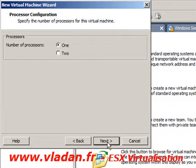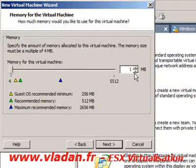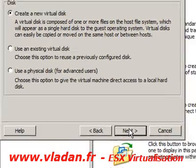I have all my virtual machines in one folder, so I'm going to create a new folder and name it. For the number of processors, I'll choose one processor. Then I'll set the amount of RAM.